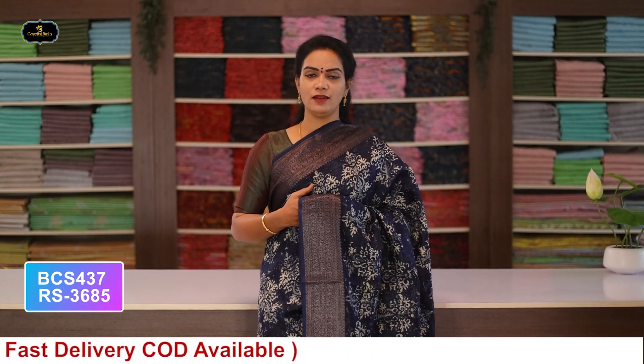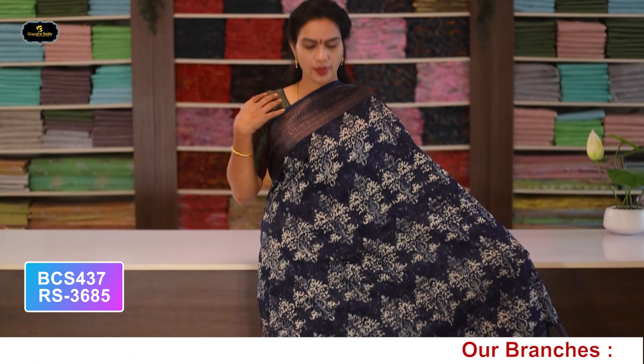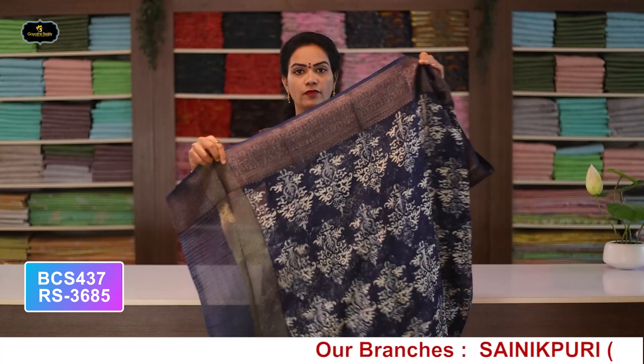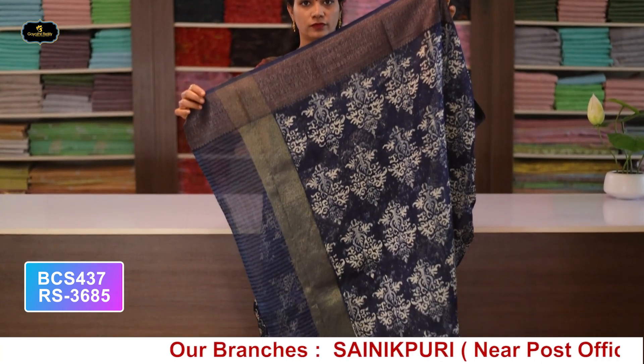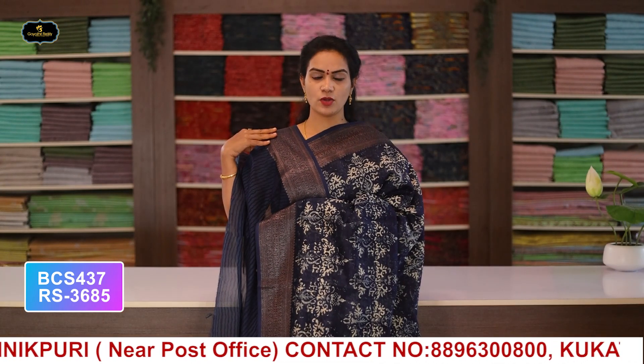Saree no.3: color blue, borders - Banaras borders, 2 borders equal size 5 inches, all over saree with pallu and blouse. Cost after discount: 3685 rupees.